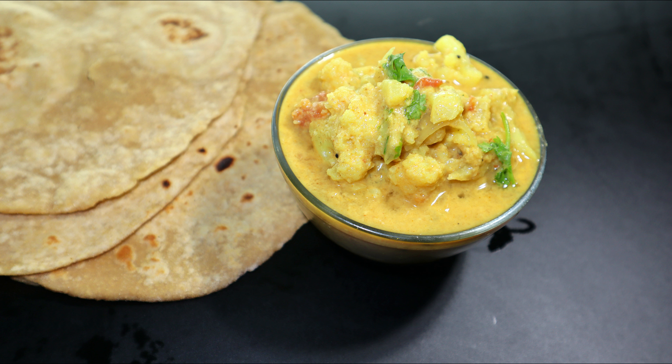Hello Friends! Today, we are going to make a very simple gravy with chapati, puri, and idli.